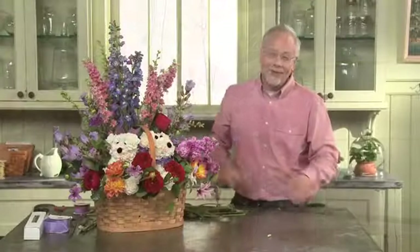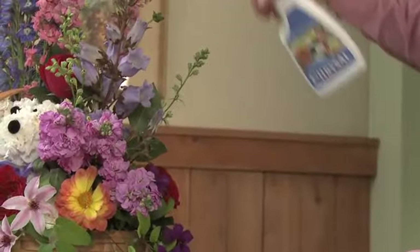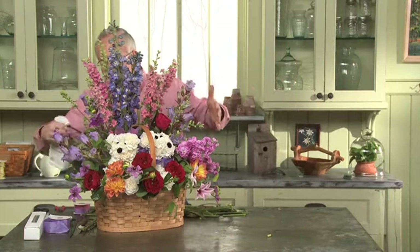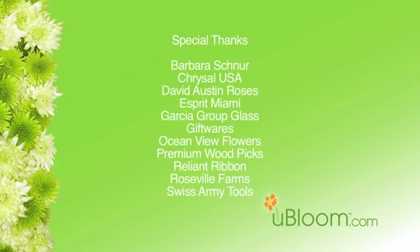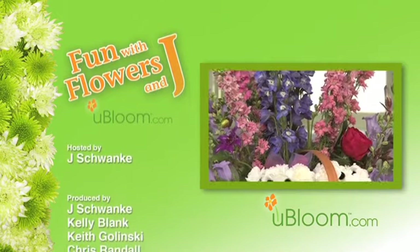Those puppies really make this arrangement exciting. It'd be great for a garden party or outside. Because I want to make sure the flowers last as long as possible, I'm going to coat them with Chrysal Professional Glory. This is a great product called an anti-transpirant — what it does is actually seal the face of the flower so that it can't evaporate water as quickly. That's really helpful in the summer sun. It's a fun arrangement and our little puppies are all nestled down inside the garden. It's a great way to create a wonderful garden centerpiece that has something in the middle that everyone will be talking about. Until next time, keep having fun with flowers. We'll see you all soon.